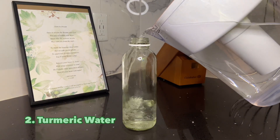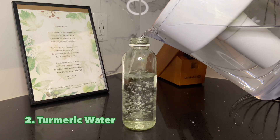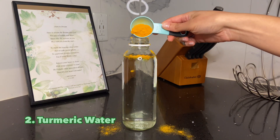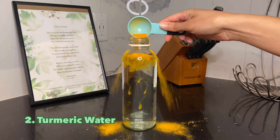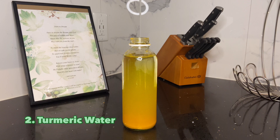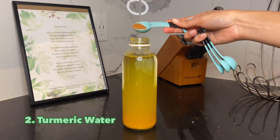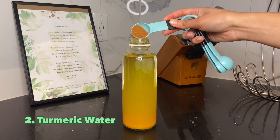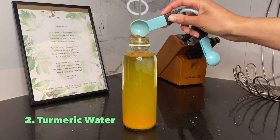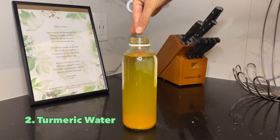Our next drink is a turmeric water. First, add your water, then add about a half teaspoon of turmeric. Next, add a little bit of cinnamon — also about a half teaspoon — and a pinch of pepper to activate the turmeric.